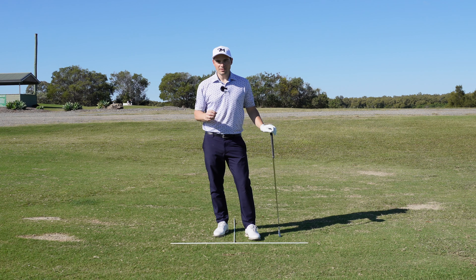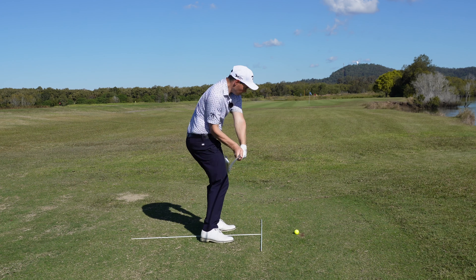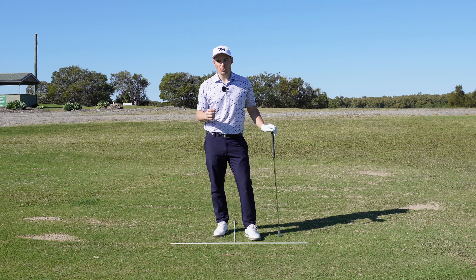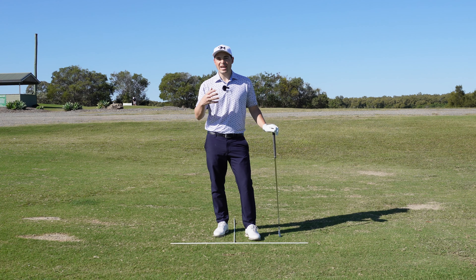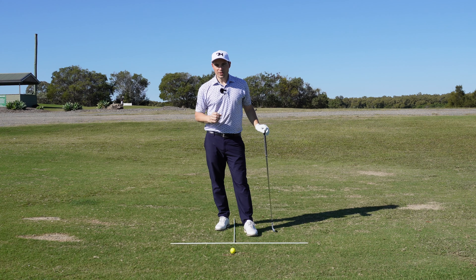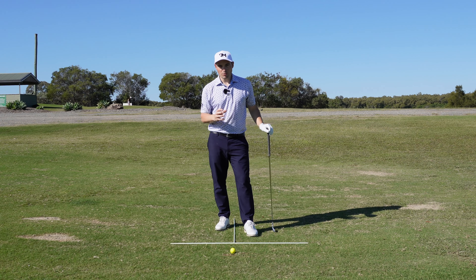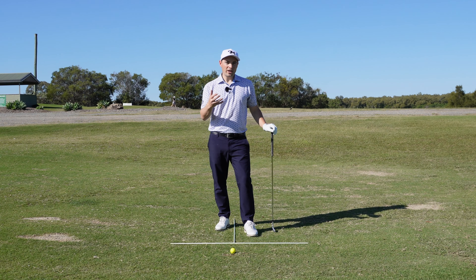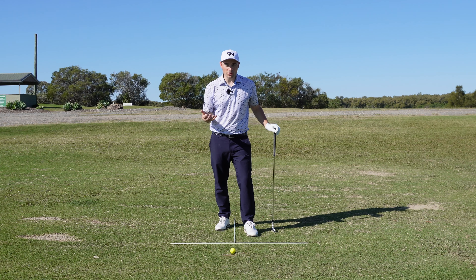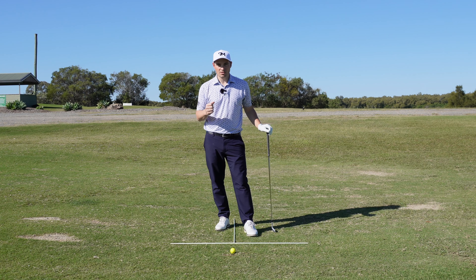The final thing we need to do to keep that golf ball low is take speed off our golf swing. In those two shots I hit for you, you'll see that one has a completely full finish position, versus the low shot where I have a three-quarter backswing and a three-quarter through swing. I've also taken a little bit of speed off, and that's helped keep the spin down on the golf ball and kept that ball nice and low.